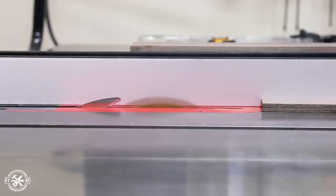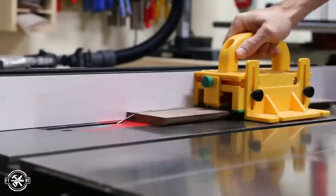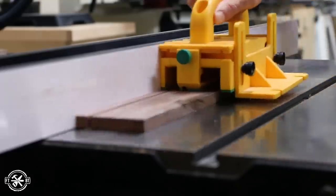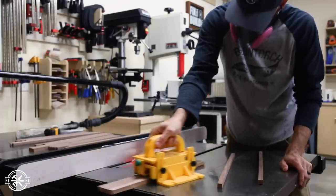I took the freshly milled boards to my table saw to rip half inch strips from them. I didn't really calculate how many strips I would need for the project, but I ended up with way more than I actually needed. That's okay, since it gave me some extra pieces to mess up with.